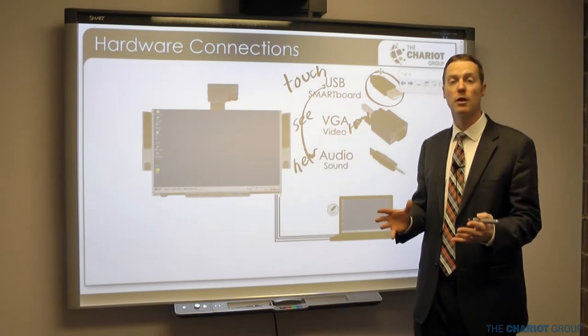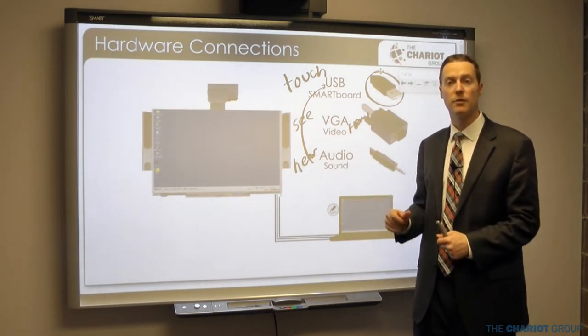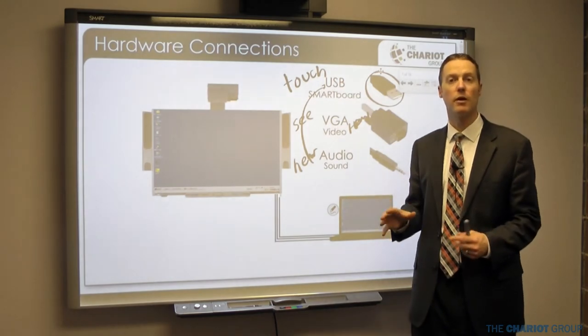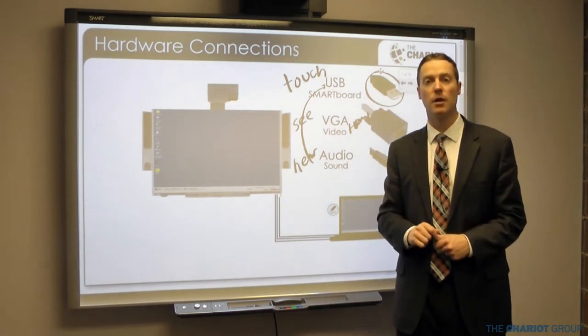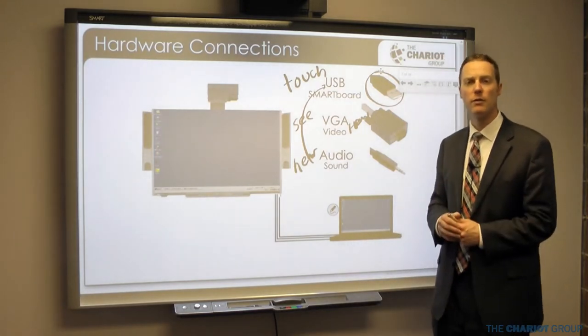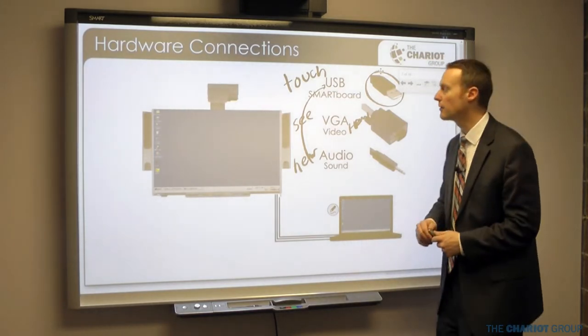Anything you can do on your computer you can do at your smart board — except instead of using your mouse you come up and touch the board. Every time you touch the board it's the same as if you've clicked with your mouse, so it's just controlling your computer the same way you would sitting at your desk.